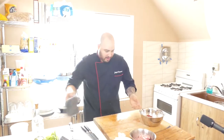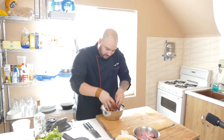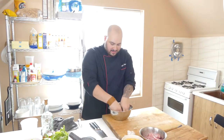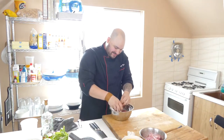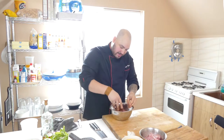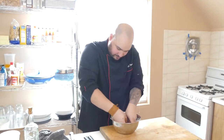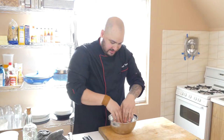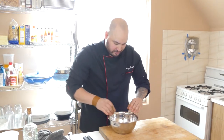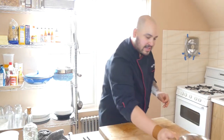Now the fun part — get in there with your hands and really mix that seasoning into the meat. Really mix that seasoning up into the meat. It smells fantastic — beautiful perfume from that garlic. And that's what you want right there. We're going to let that sit while we prep our other items.